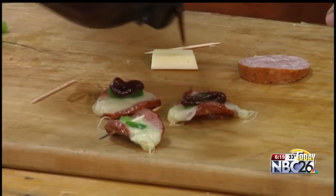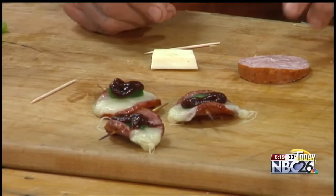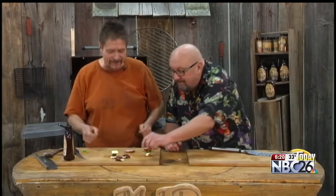Now if you don't want to use the string cheese, we've got some great good old fashioned cheese curds that work just as well inside of there. So a little cheese curd in there, place it over, fold it and skewer it up. Happy grilling folks — those are going to be good. Have a good one.